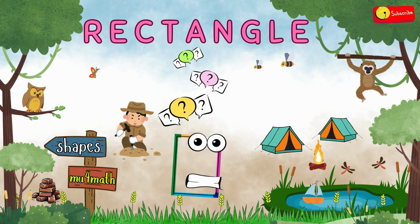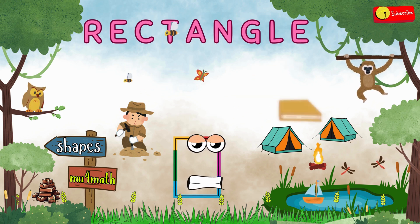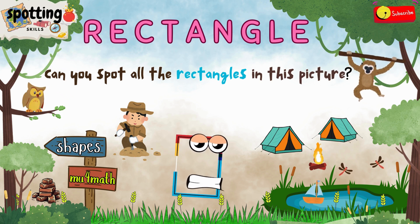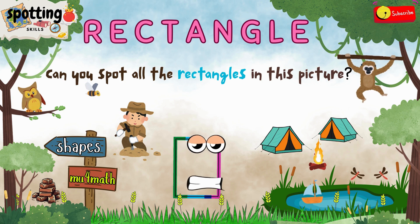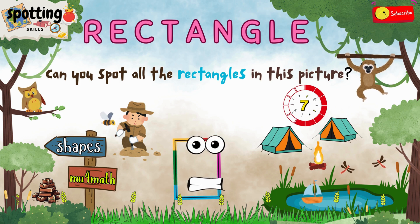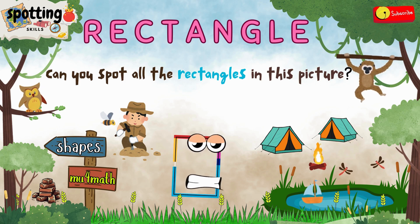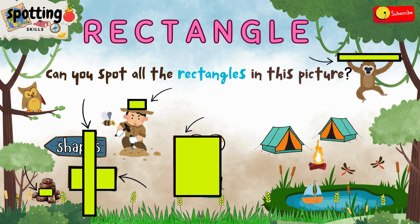Ricky wants to go on a shape-finding adventure with you. Are you ready to help? Can you spot all the rectangles in this picture? Ricky needs your super spotting skills. Ready? You'll have 12 seconds, but if you need more time, just hit pause and take all the time you need. All right, time's up. Here are some of the rectangles we found in this picture. Did you find them too?